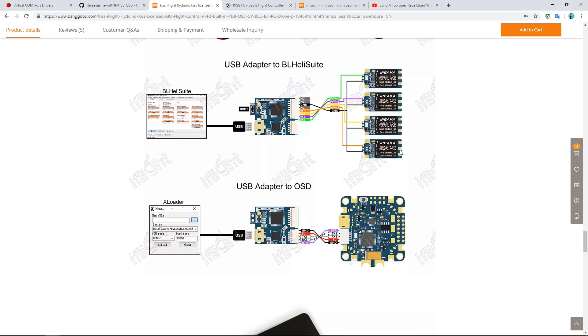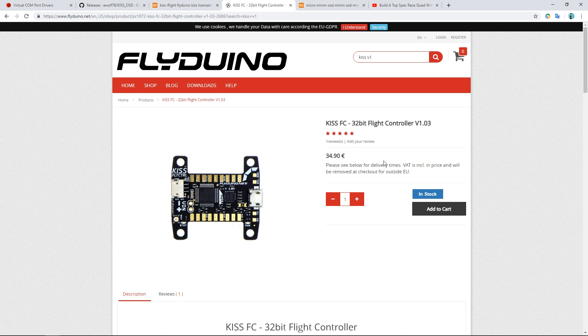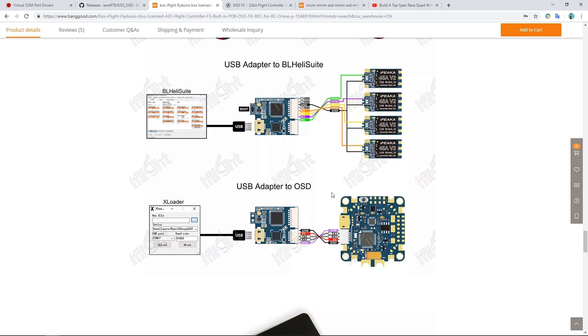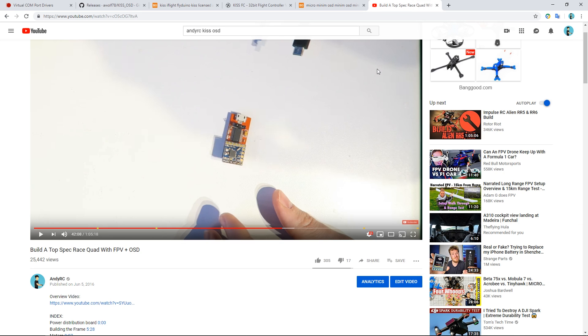Today I'm going to be flashing and setting up KISS on-screen display using this board. This video might also be useful if you have a KISS V1 board, because essentially the little controller board that comes in the package becomes an FTDI adapter when you remove the boot short. You can add this to the KISS V1. The KISS V1 is around about the same price as this board, but it does not have a power distribution board or a built-in on-screen display. You can buy a Micro Minim on-screen display and get an FTDI adapter — I made a video on how to do that.